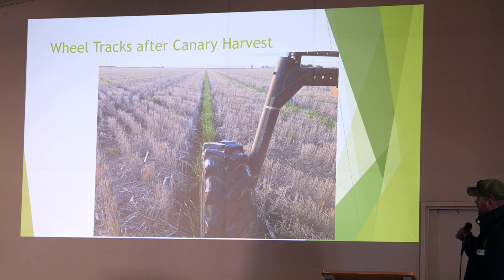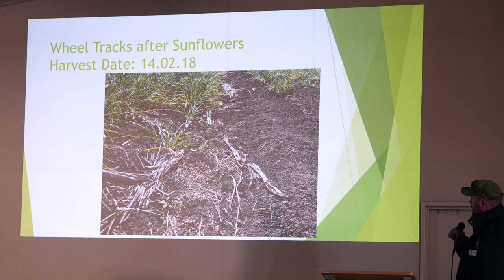This is maybe the season before — a canary field, same sort of thing. There's the odd weed outside the wheel tracks; maybe we should have been using a weed seeker there. But in the wheel track you can just see how green it is — I probably left it too late. This is our barley crop that we have now. That was sunflower green last summer, the summer just gone, and you can see in the wheel track there's a bit of all the seeds and that from the sunflowers.